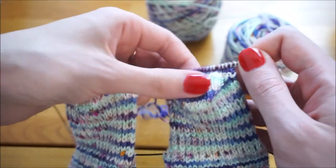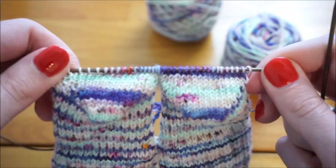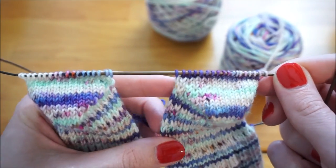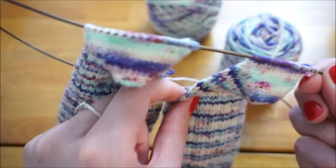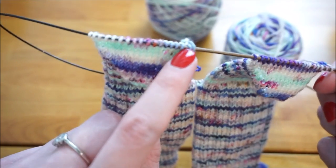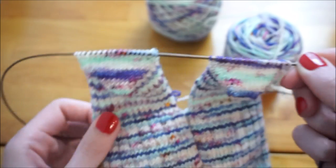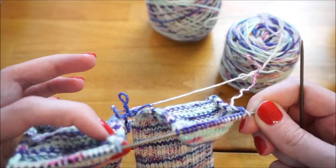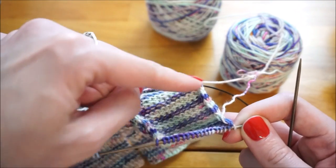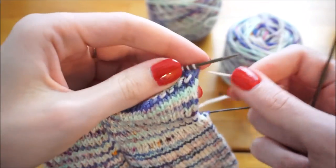The goal of this next step is to work across each of these stitches, then pick up one side of the heel flap, work across the second sock stitches, then pick up the left side of that heel flap. I'll turn my work and do the same thing working in pattern, pick up the remaining side of the heel flap, work across the other side, and then pick up the first sock's heel flap.